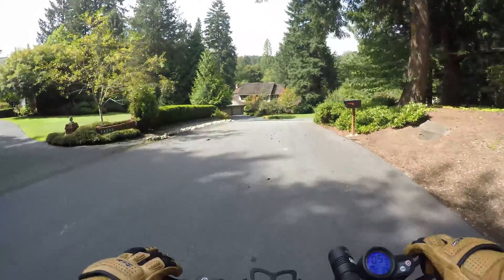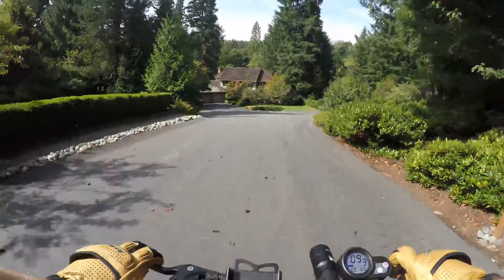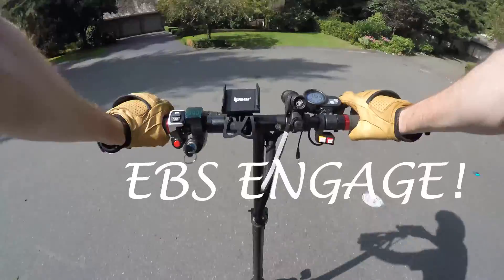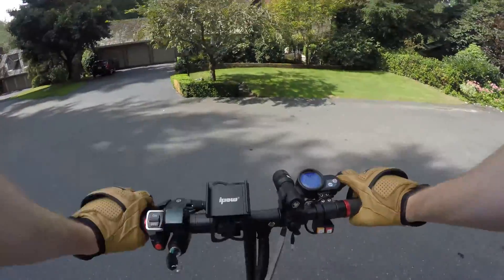So let me show you how fast we can stop on this bad boy. Did you hear the EBS kick in shortly after I hit the brakes? Brakes — hear that?